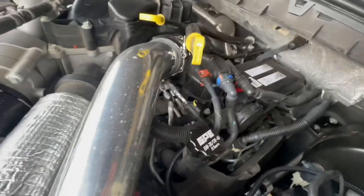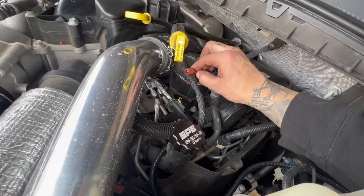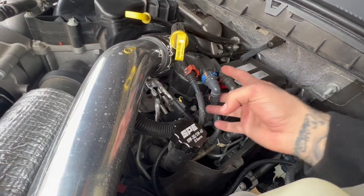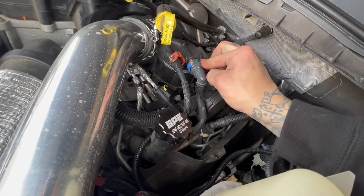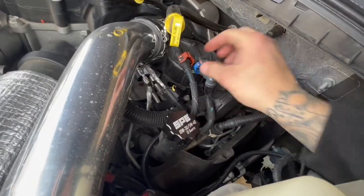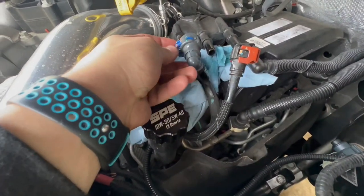Going to go get some rags — we are disconnecting these lines. This red one you just pinch push down, this other one — push the tab. There's a tab on the bottom and a blue tab right there — just push it and it cooperates. We're going to slap these lines off and take the whole filter and housing out. All three lines are off: this one you pull up and pinch in here then pull off, this one tabs, that one just pulls off.